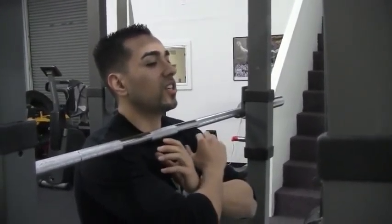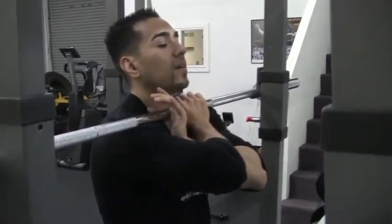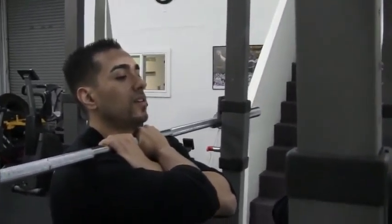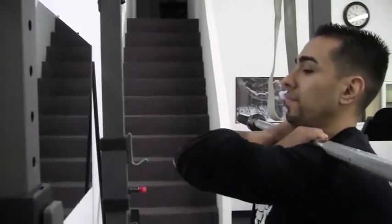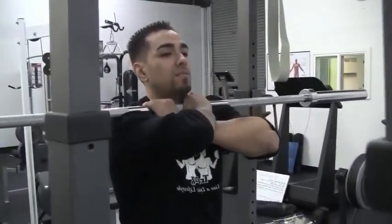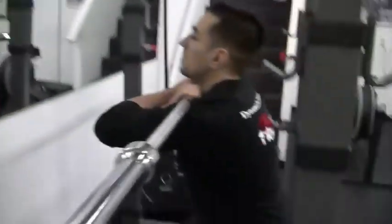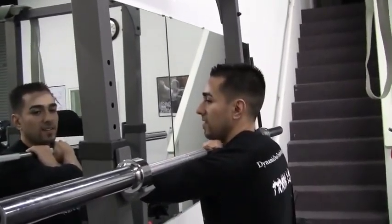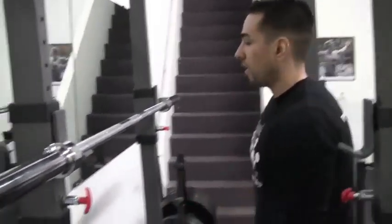Once I feel it's secure right there on my collarbone area, I push up a little bit, interlock my thumbs and wrap them like this for a nice secure position. I pull it out nice and slow — elbows up, elbows up — in my squat stance, back straight, chest out, squat down, back up just like that. That's the first variation.